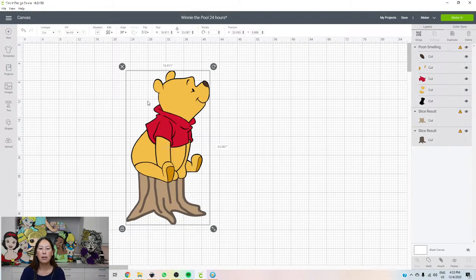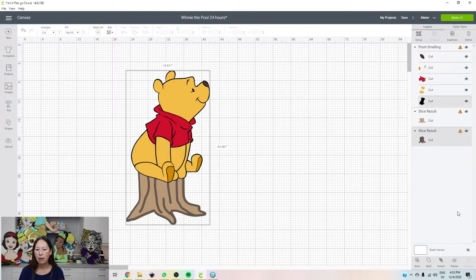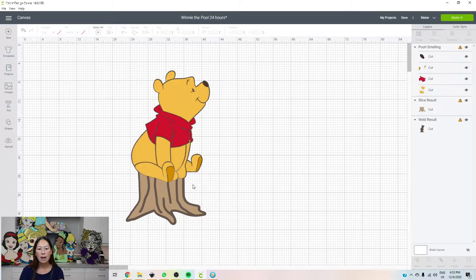Overall, our piece is 33 inches. I feel like that looks good. Now that we have everything, we want to grab the back layer, hit your shift key and the background of Winnie, and we're going to weld it. Then we're going to take that, arrange, send to the back. So now we have our Winnie. We're ready to get started.